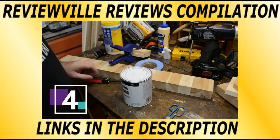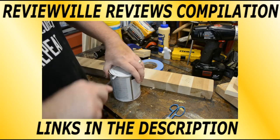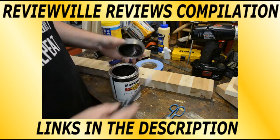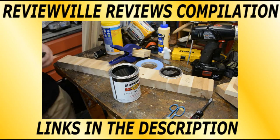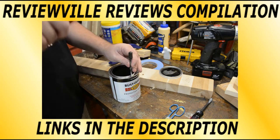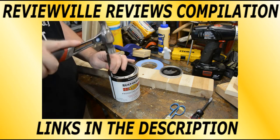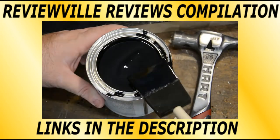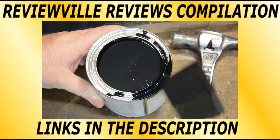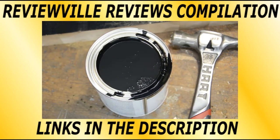The next shop hack was taught to me a long time ago by my father — so long ago, I can't even remember the first time I used this. When you open a new can of paint, before you go to use it, take either a nail, an awl, or a nail set, and go around the perimeter of the can and add some holes. That way when you clean off your brush on the side of the paint can, that paint goes back into the can instead of rolling down the side or collecting around the rim, keeping your project nice and neat.